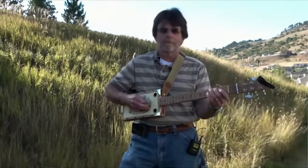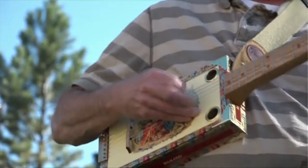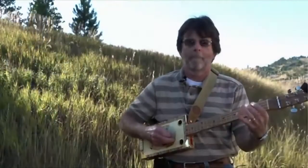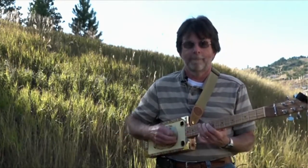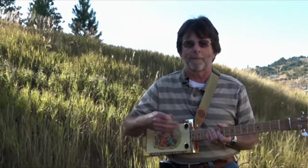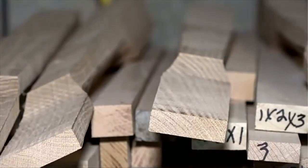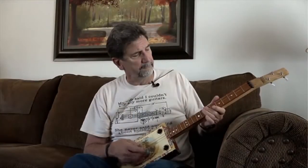"I can do Hank Williams or Cream." "I would say the whole genre of the cigar box guitars is homemade, homegrown hillbilly music." Turns out, cigar boxes, aged red oak, and a retired man fit together like the strumming strings of a handmade guitar.